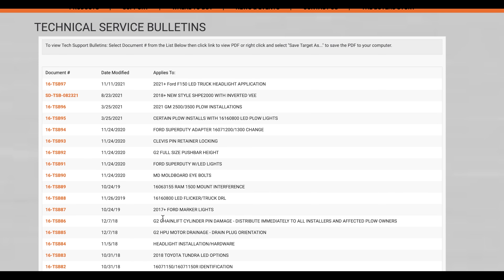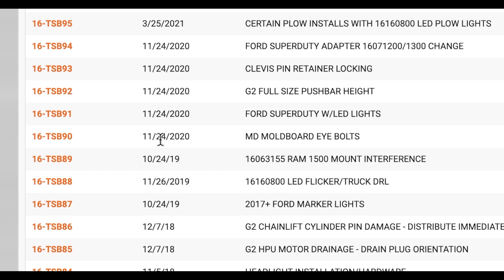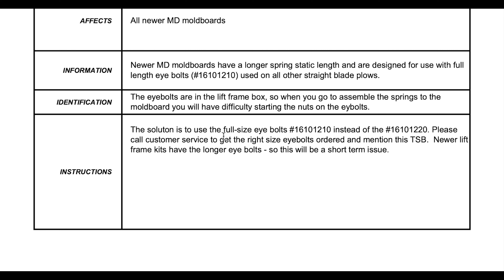Let me scroll to one of them — we'll go to TSB number 90. It gives a date: 11/24/2020. What we found out is that we changed the geometry of the moldboard a little bit, so the shorter eye bolts weren't fitting anymore. We used the eye bolts from the EX moldboard or the HD/EX moldboard frame assembly. It tells you information: it affected all the MD moldboards, the dates, and the instructions say to use the longer eye bolts, part number 1610-1210. Please call customer service if you don't have any and we'll get them out to you as soon as possible.